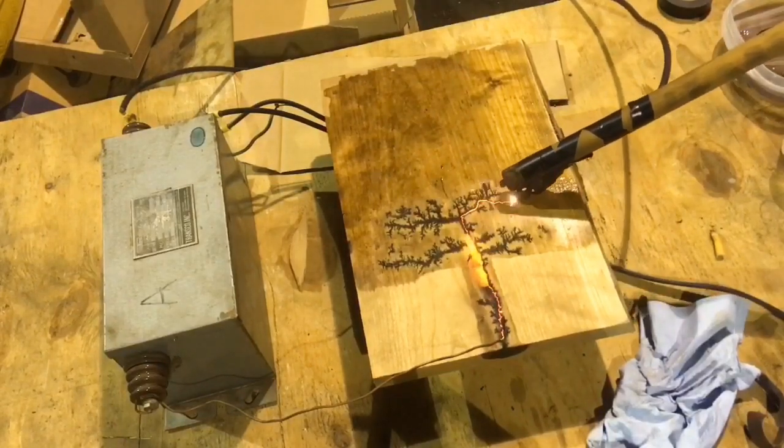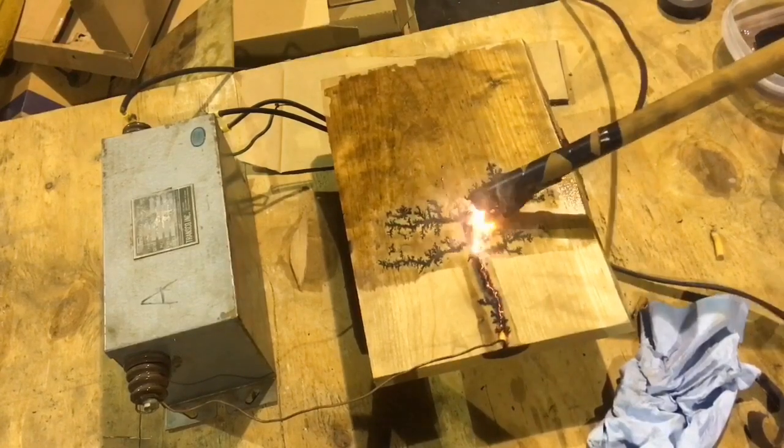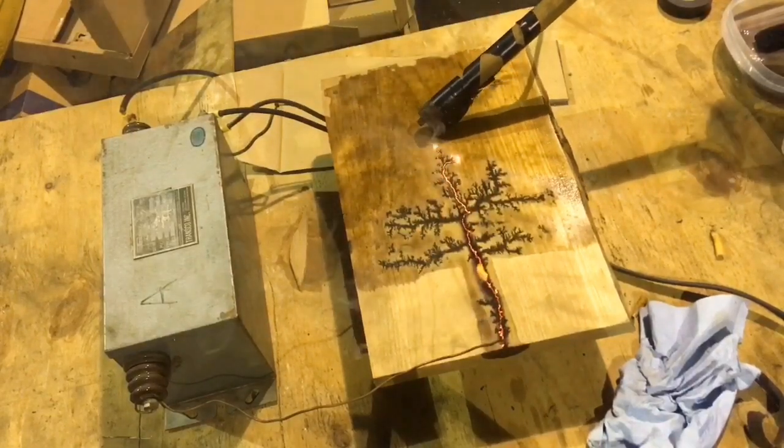I don't know as I would recommend trying this with a microwave transformer — the amperage is quite a bit higher with those. It seems to work just fine with the neon sign transformer that I'm using in this video.